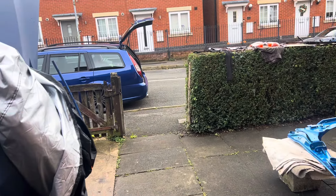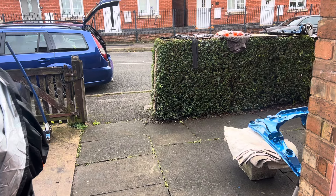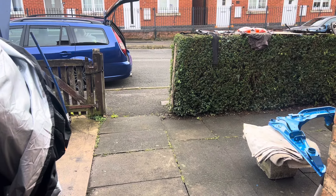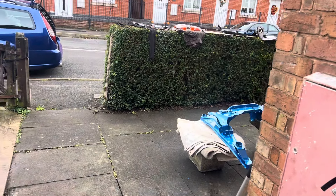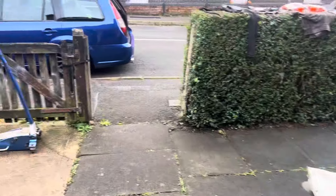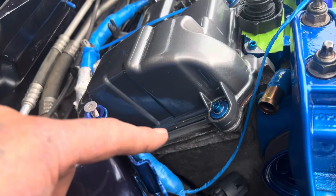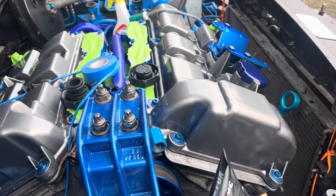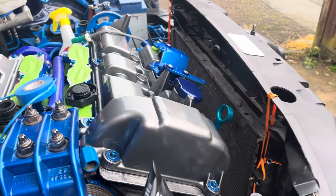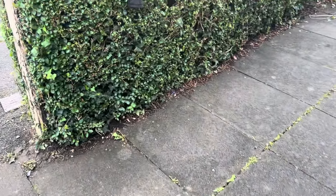Good morning guys, welcome back to the channel - Project ST220 by DH Custom. Today is quite a big step for me. I've done as much as I can under the bonnet that I'm happy with. I just took this out of the tank and passed it back off for painting. The top bit I'm having done by Dumb Performance, so that's today's job.